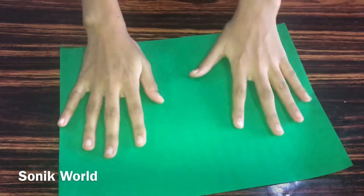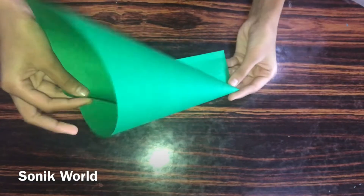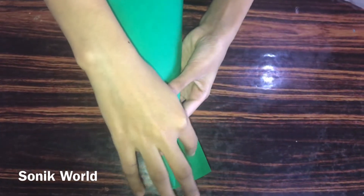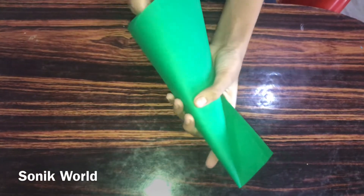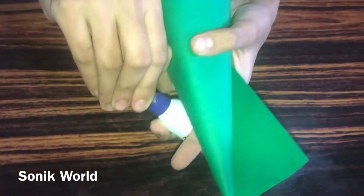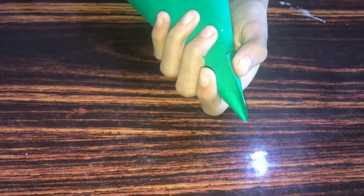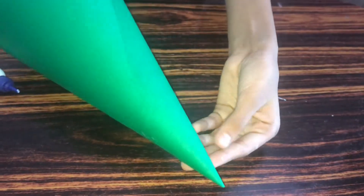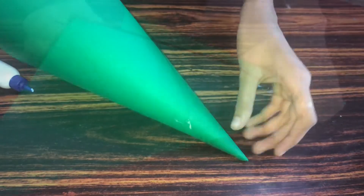Now we need to fold this into a cone shape. You need to leave this part like this and just catch this cone shape paper. Now we need to take some glue and stick this. You need to stick it like this and after sticking it, let it dry.